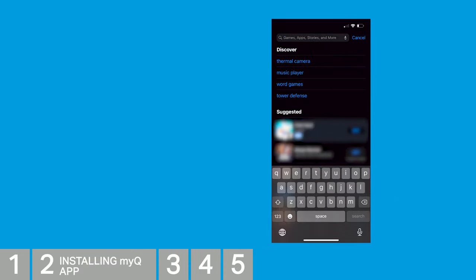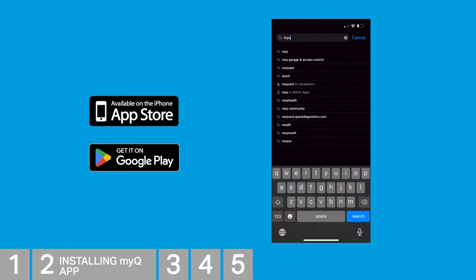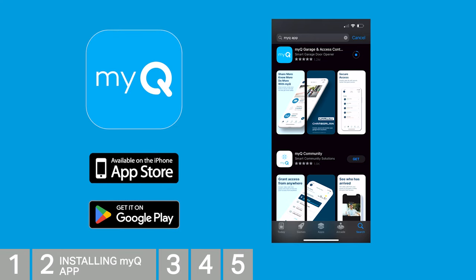You'll need to get the latest MyQ app installed. These steps will help both Apple and Android users — some screens may appear slightly different. Go to the App Store or Google Play and search for MyQ. Several apps will appear; choose the app with this logo, called MyQ Garage and Access Control, and install that one.